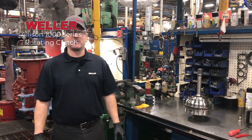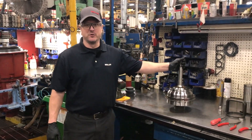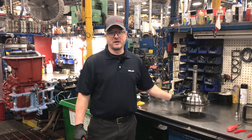Hey guys, Nate Cranston back with you again here at Weller Truck Parts in Grand Rapids. We're in the Allison Department today and we're going to go through the disassembly of a 1000-2000 series transmission rotating clutch assembly. So let's go ahead and get started.